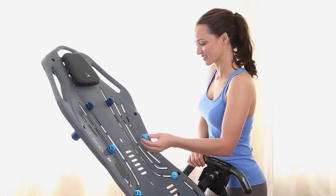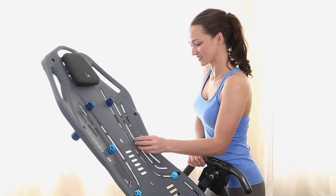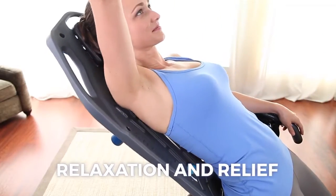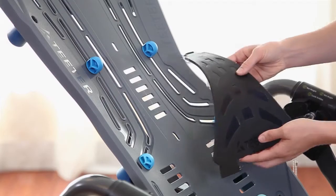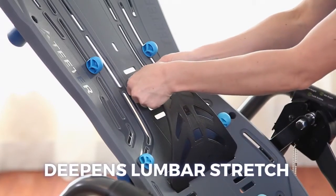The table bed also accommodates the included accessories. Place the acupressure nodes wherever you need them for varied intensity and customized pressure point relief to help ease tension and muscle discomfort. The lumbar bridge adds targeted decompression for the lower back and enhanced alignment benefits.